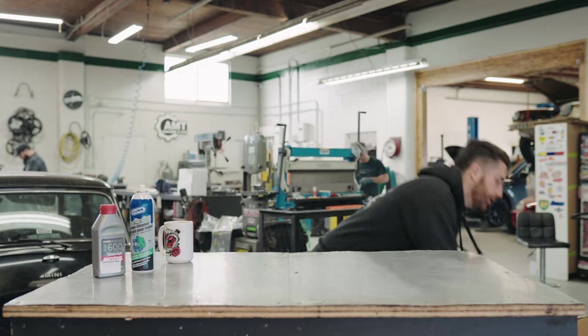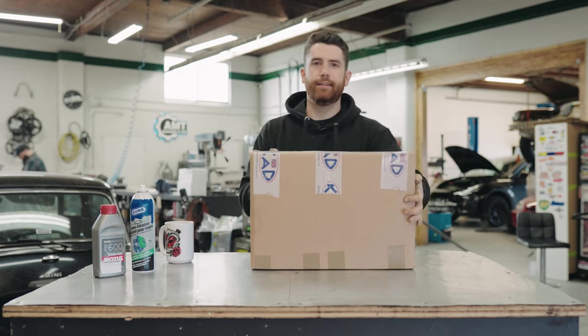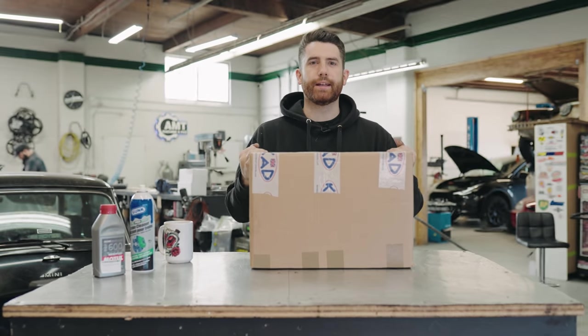Hey guys, this is Philip from Steveson Motor Co. and on today's episode we are going to be installing a KAD Big Brake Kit.